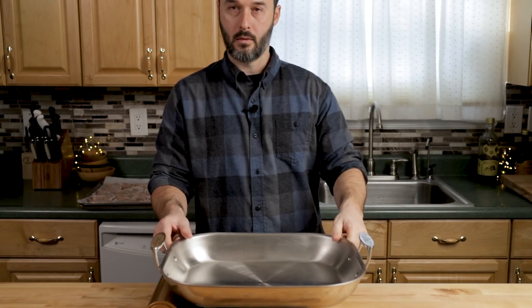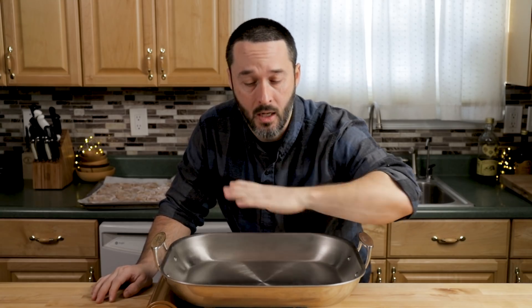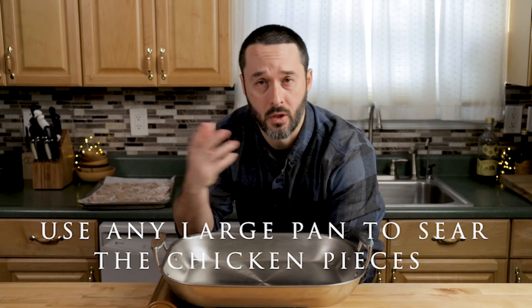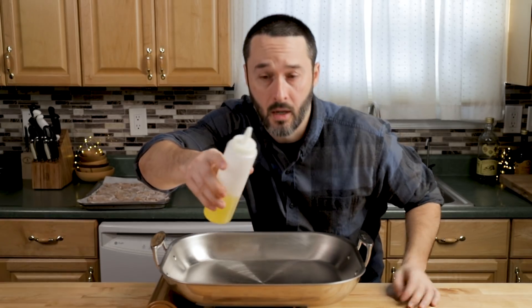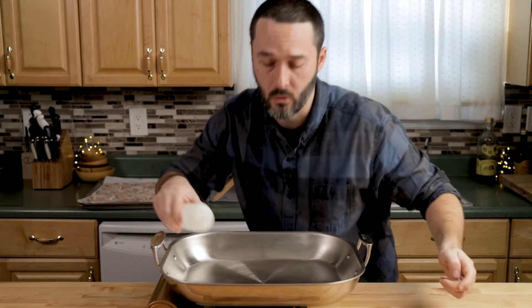About medium-high heat — this is stainless. We're going to let it heat up for about five minutes, get the oil to skate, and then sear the chicken to get a really nice color on it. It's only going to take about two minutes per side — about four to five minutes total. I have regular olive oil; you can use extra virgin if you want.